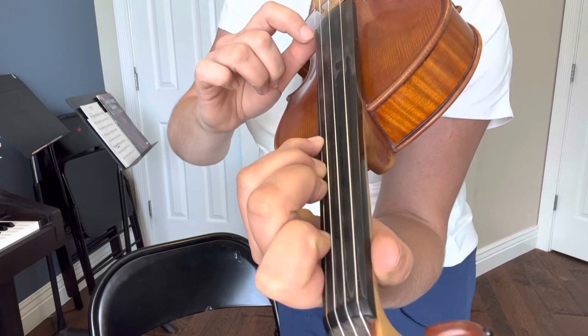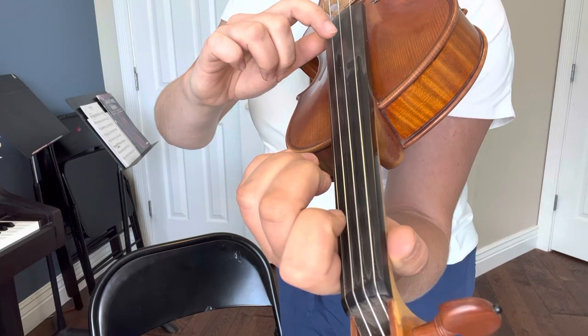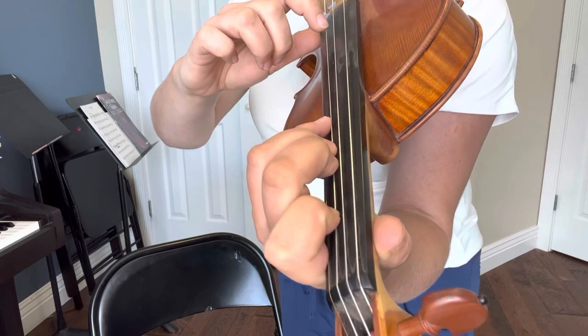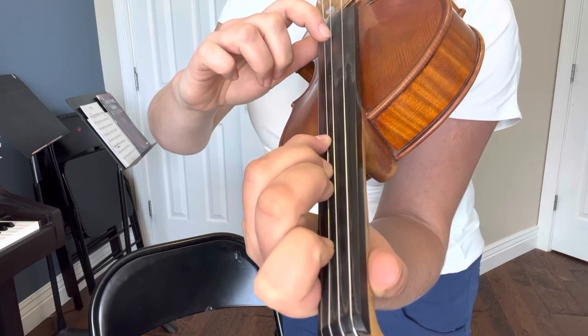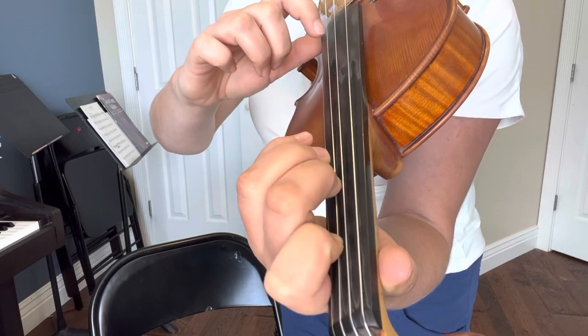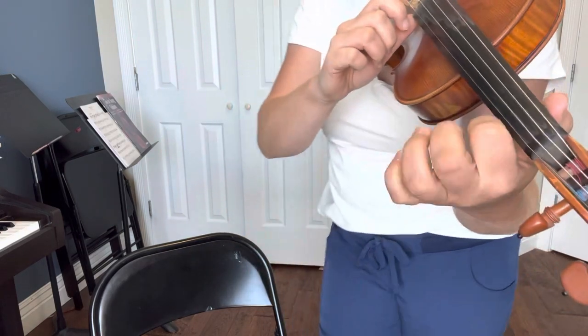Now the A string: open, one, two, three, hold the four, four again, coming down — four, three, two, one, open. Don't let your fingers curl back when you're not using them; they stay hovering over where they're going to go.